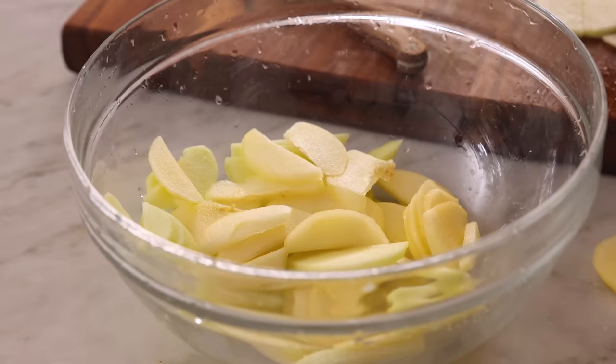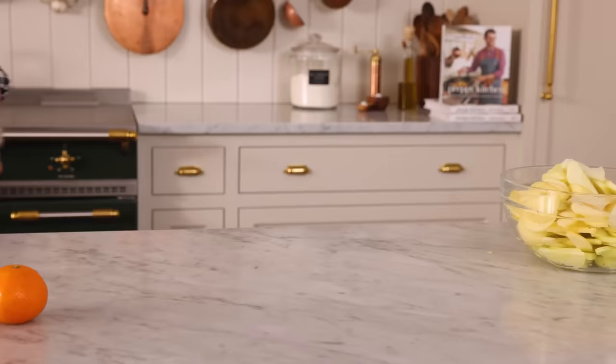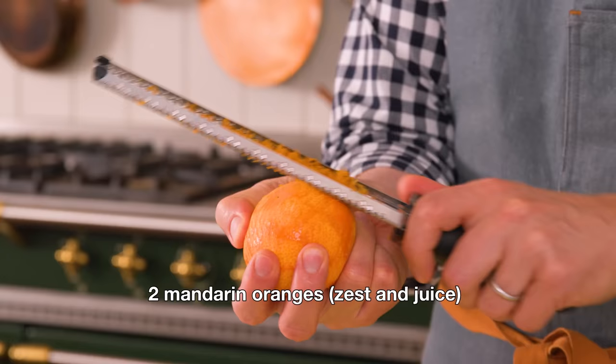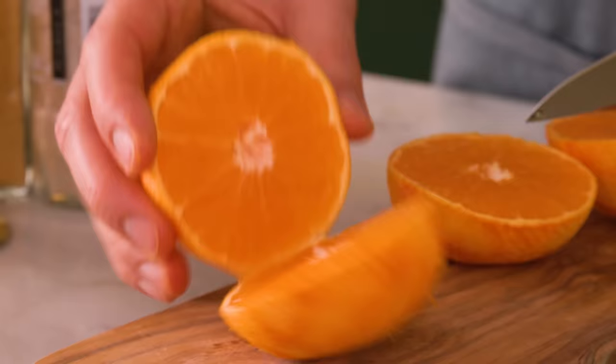My apples are all sliced. Now we're going to add wonderful depth of flavor with the zest and juice of two mandarin oranges. Any orange will work really, but mandarins have a wonderfully sweet flavor. The orange with the apples and the spices really makes some autumnal magic happen. All that zest goes in as well as the juice from two mandarins.